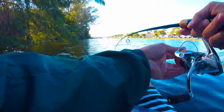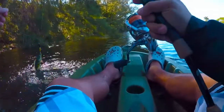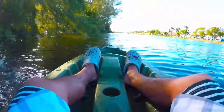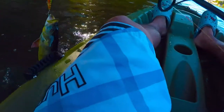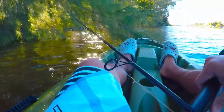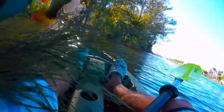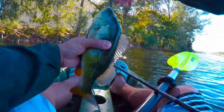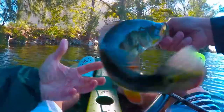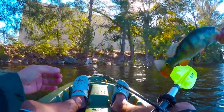Nearly hit it right there on the kayak. It's barely hooked. We're gonna hit a tree — okay, now that we've made it past the tree. That's number one, little small, but it's right there at the kayak.